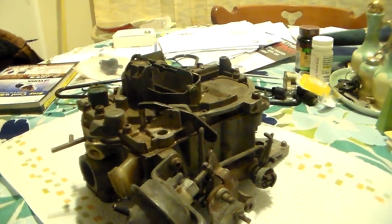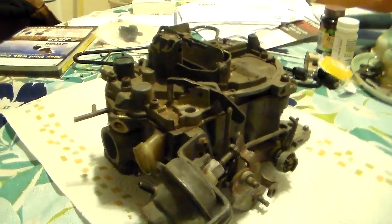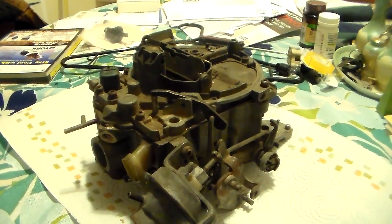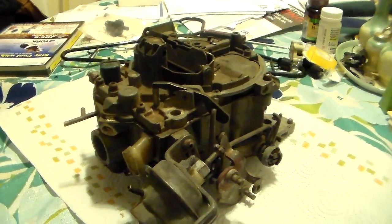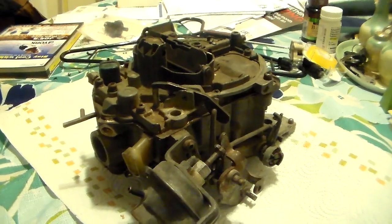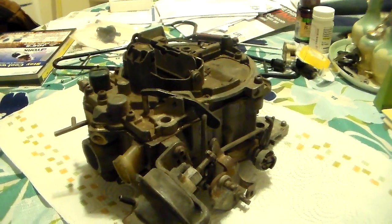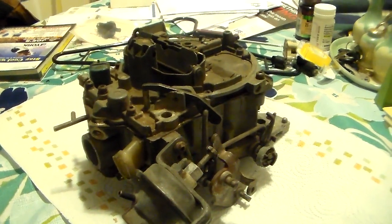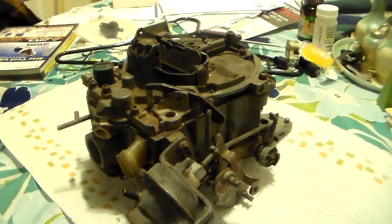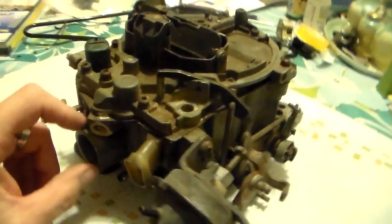Many older guys have probably seen these carburetors and dreaded working on them - I'm with you on that. I used to think these carburetors were the work of the devil, something you could never understand. I won't go as far as to say I like them now, but I know a lot more about them. I thought I'd talk about them in these videos, dig into this one, and help you understand them and how to tune them.